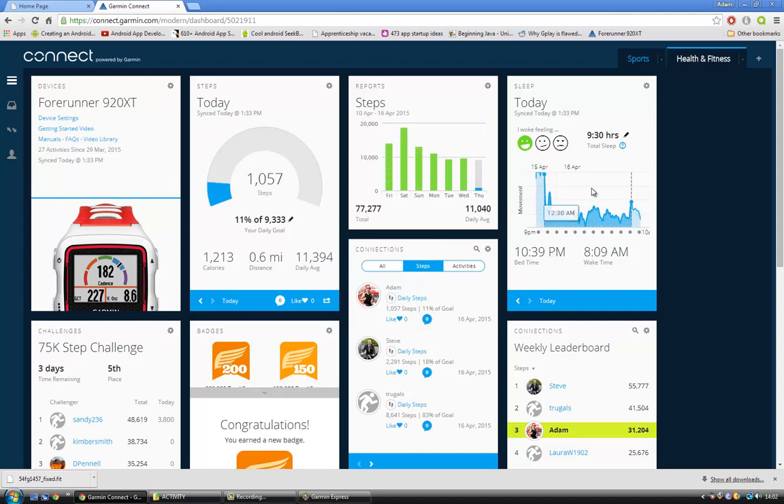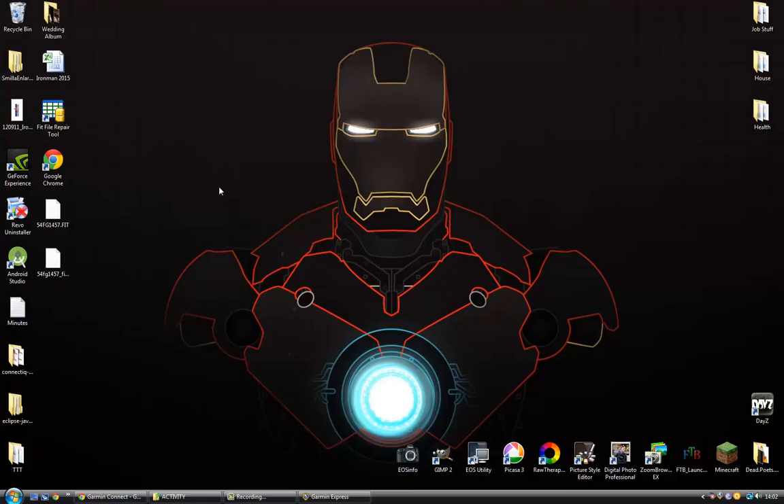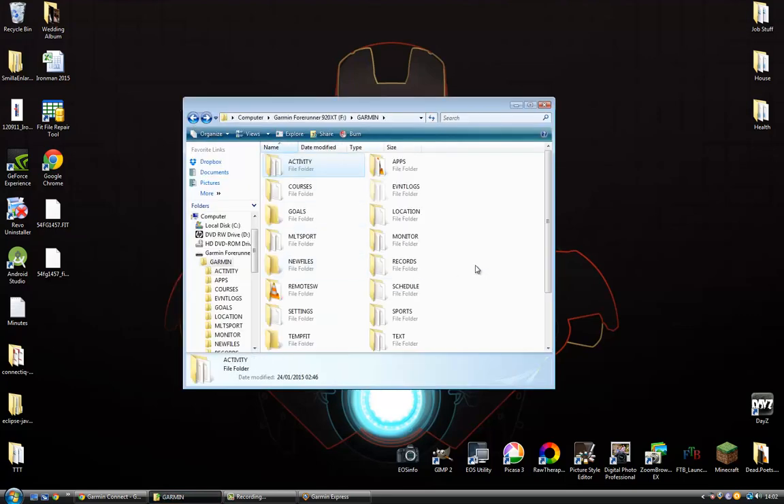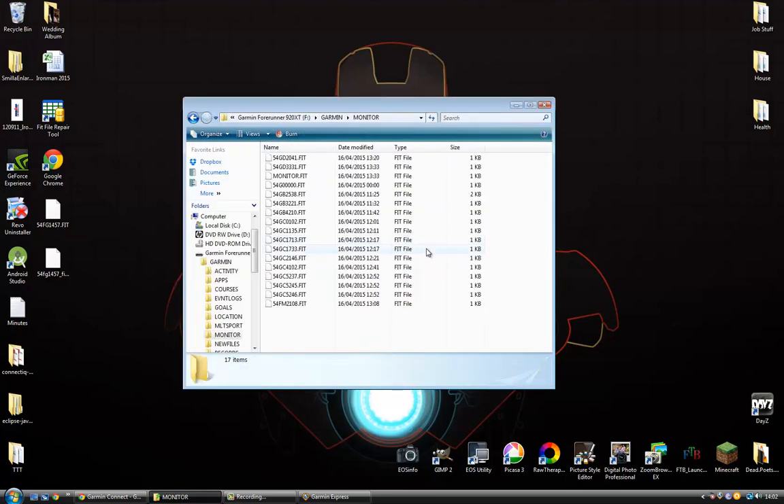To save all your step details and things like that is a bit different. What you want to do is go into your Garmin folder and go to the Monitor folder. You'll notice this has got all my today's data in it. Find what your problem file was — mine was one of these dated yesterday, same story.